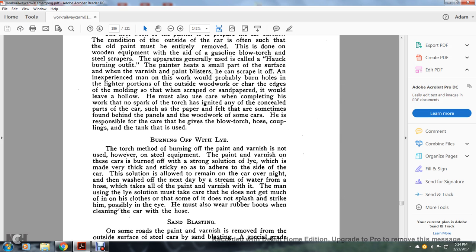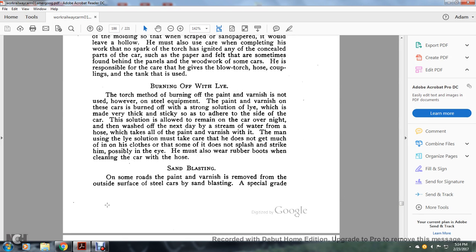The man using the lye solution must take care that he does not get much of it on his clothes, that it does not splash or strike him or get in his eyes. He must also wear rubber boots when cleaning the car with a hose. On some railroads, paint and varnish is removed from the outside surface of steel cars by sandblasting.